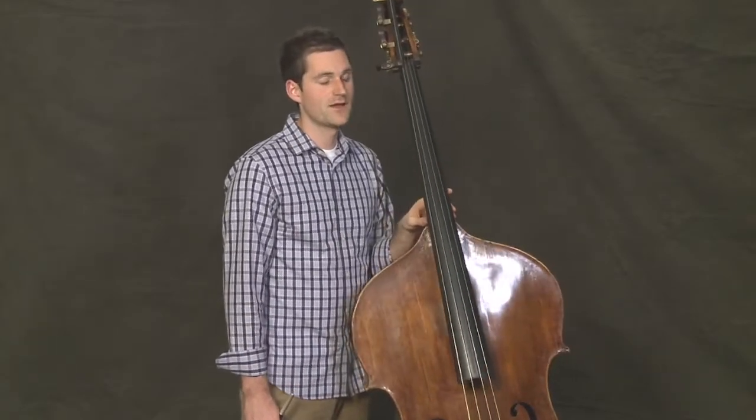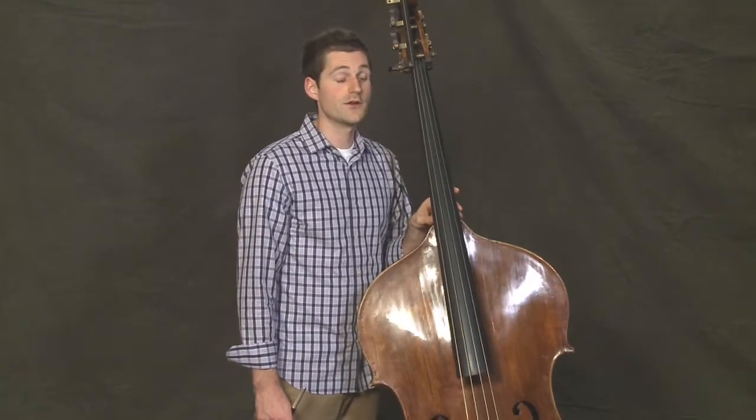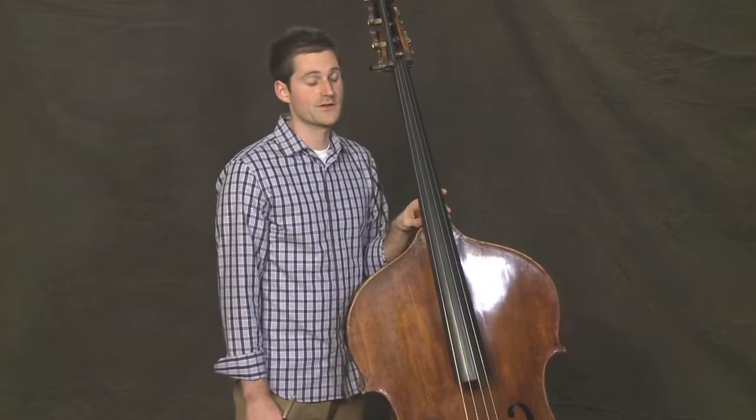We'll play this from the beginning together, and I'll count us in. Let's use a beautiful legato bow stroke, trying to connect all of the notes. Notice that we start with a pickup note, so I'll give us six free beats, and we'll start on three, rather than starting on one.